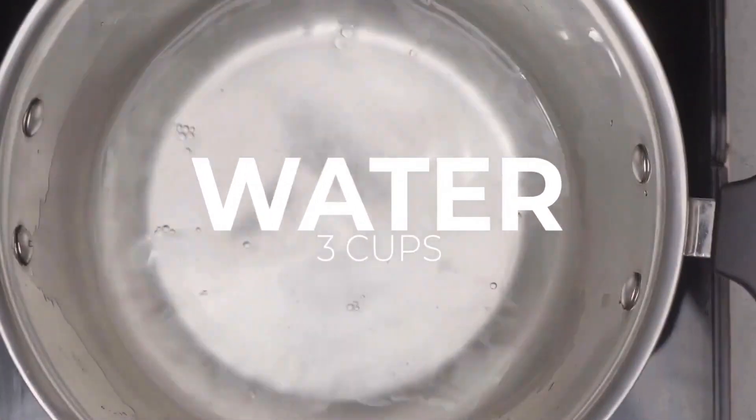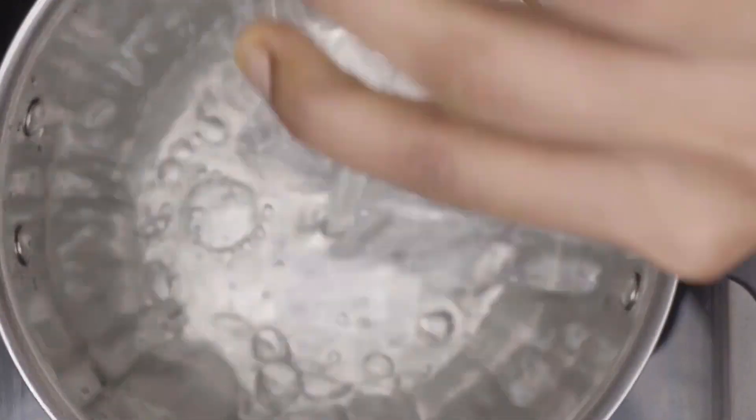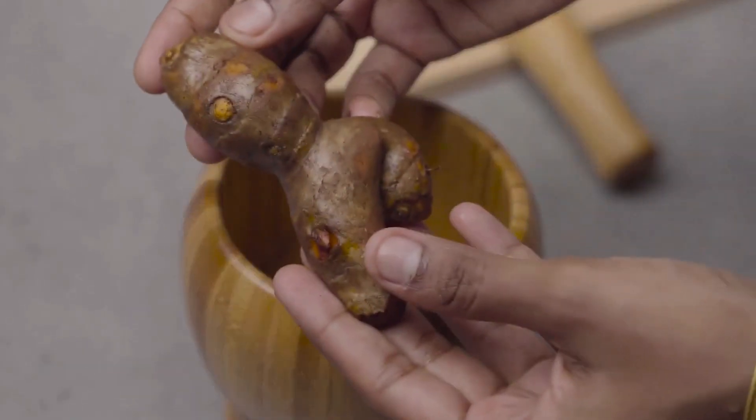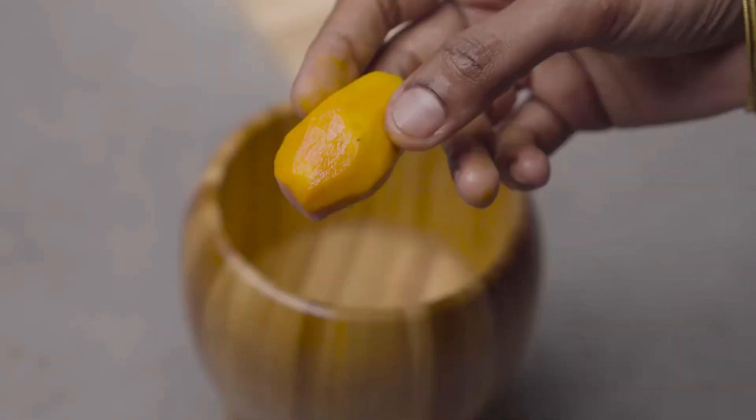First, add 3 cups of water into a saucepan. Now we will take a whole turmeric, crush it, and add it into the water. You can also use the powder.